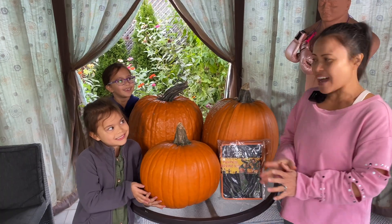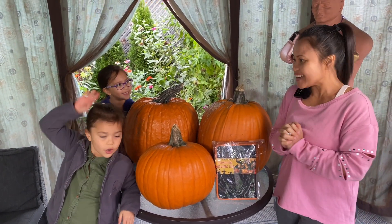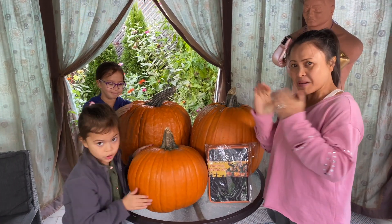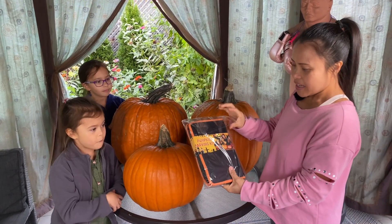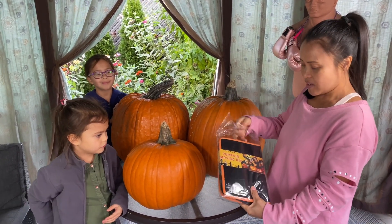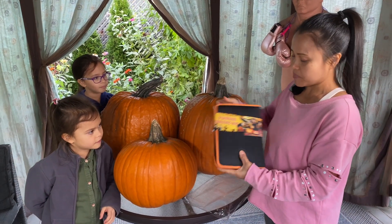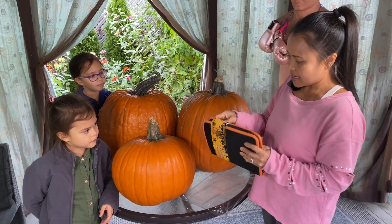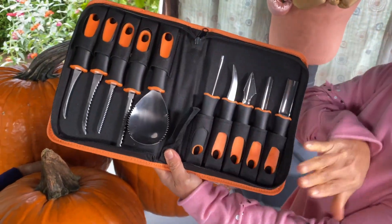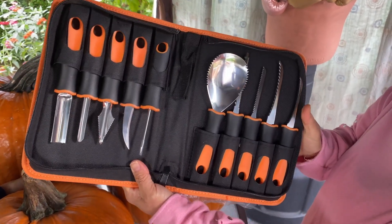Hi friends! Now that we got the pumpkins, we are gonna do some carving and the kids are all really excited. I'm excited — are you? But first I'm gonna show you the pumpkin carving kit that we got. This is new; it is more sophisticated than the previous one that we got, which was very simple. So let's see what we got in here — these are the choices.